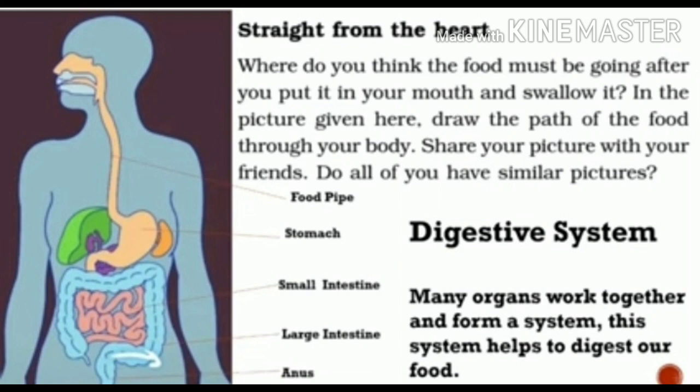These organs also help in sending waste material out of the body after digestion. There will definitely be some waste — that waste can be solid type or liquid type. Both solid and liquid waste must be sent out. Different organs work as a team for absorbing good things from food and sending waste out — either in the form of water, that is urine, or in the form of faecal matter.